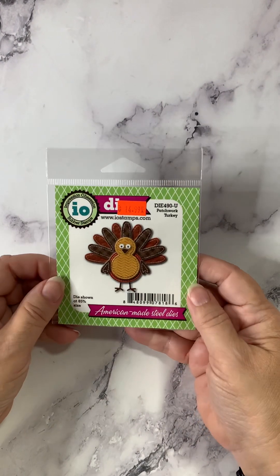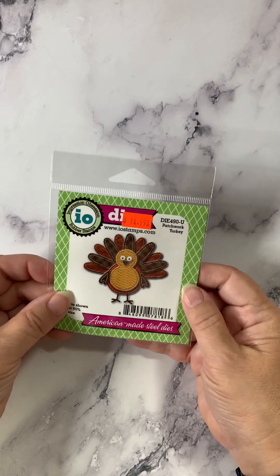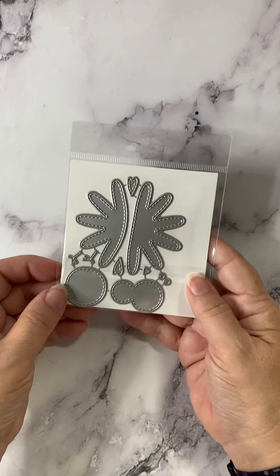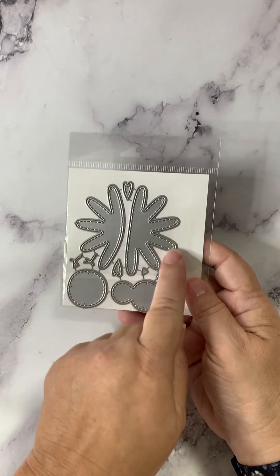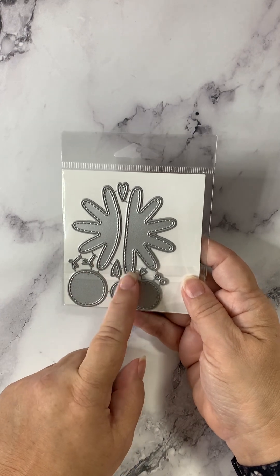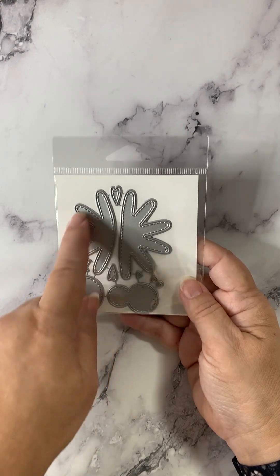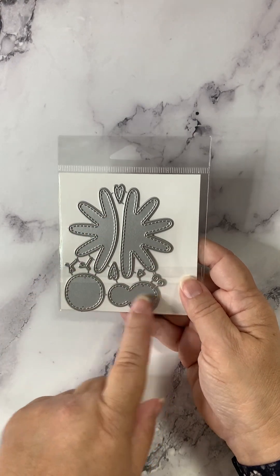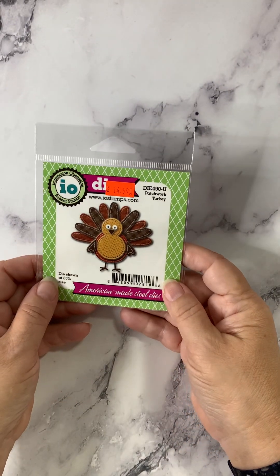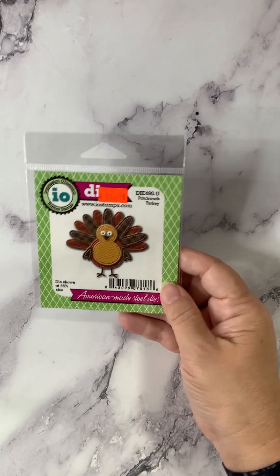Next up, Mr. Turkey — he looks familiar. It's called Patchwork Turkey. You can see it's pretty easy to assemble. The feathers are going to go together really easy, the body's simple, and the other pieces just sort of fall into place.